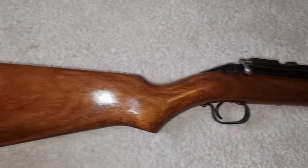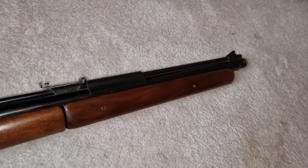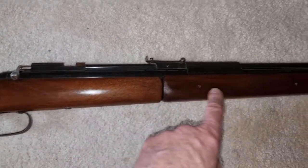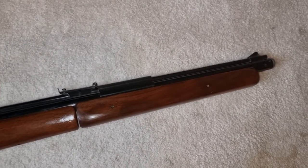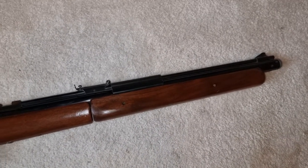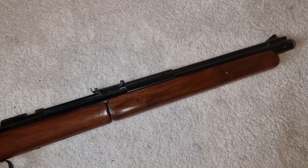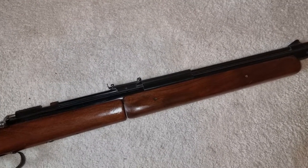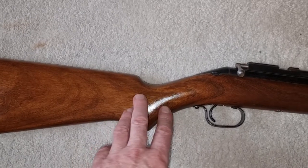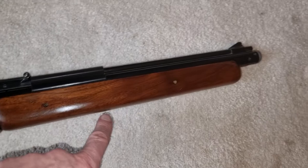I remember seeing one of these when I was a kid - a mate of mine bought the Silver Streak, which is exactly the same as this rifle but with a nickel-plated action. These were the Rolls-Royce of the pump-up world, about the best pump-ups you could get - possibly edged out slightly when the Sharps arrived, though the Sharps were quite an ugly little rifle. This one has a nice walnut stock, pretty good configuration, nice bit of graining in the walnut.